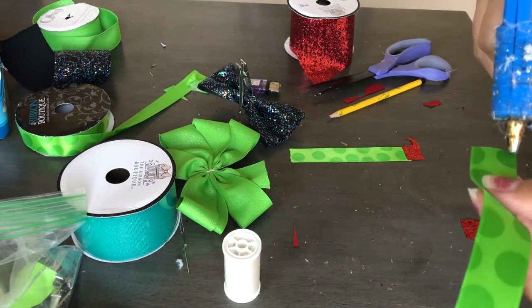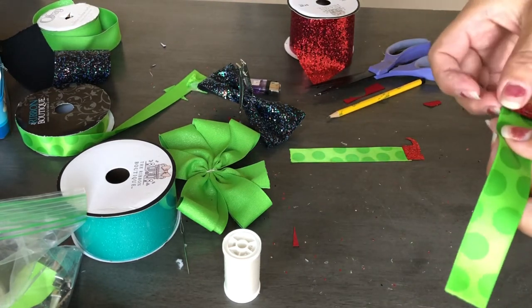Now that I have both shoes, it's time to glue them in place using some hot glue.